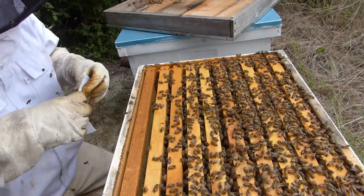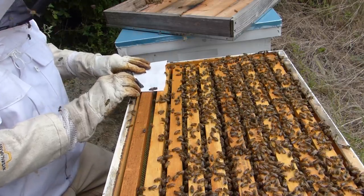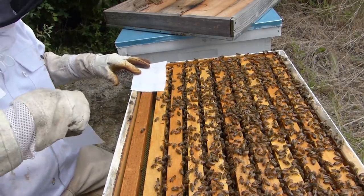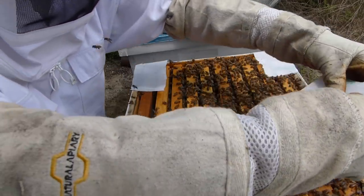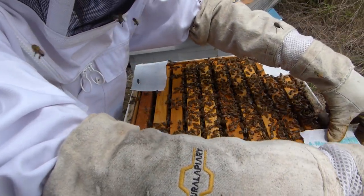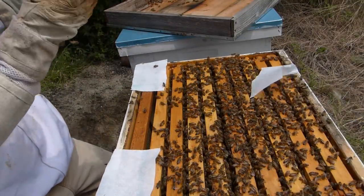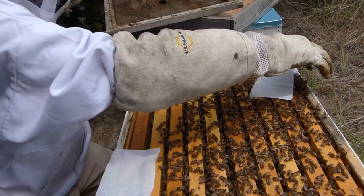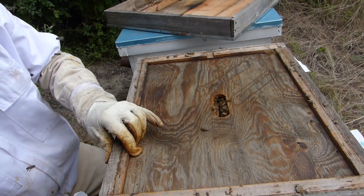I couldn't seem to get four of them lined up on the bottom because of the breeze. So we'll see if we can get four on top. I got three — let me see if I can slide one more in here.